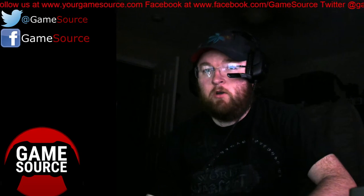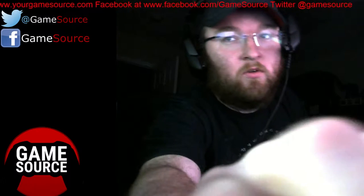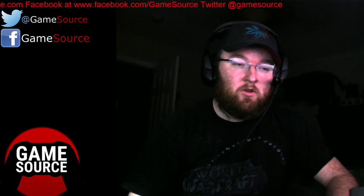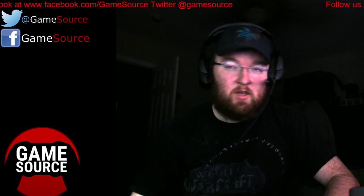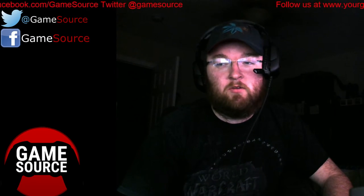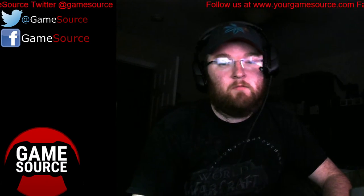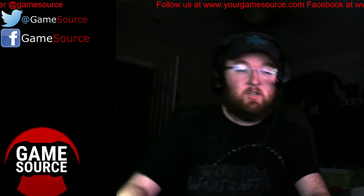Somebody will always stream them on our Twitch channel, which is Game Source — two words, with an underscore between them. You can always find everything on our YouTube channel no matter who does it, we all link it up there. Which again is Game Source with an underscore. Or you can find us at www.yourgamesource.com. Find all of our reviews on games, unboxing videos, reviews of pretty much technology in general.